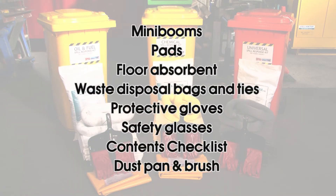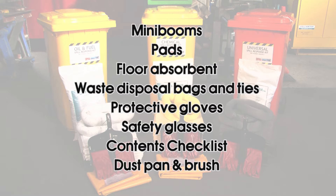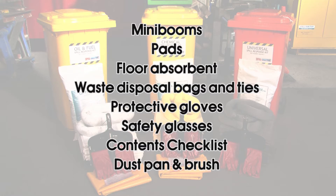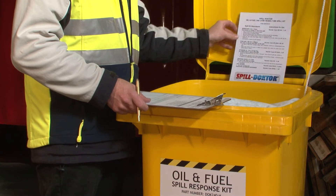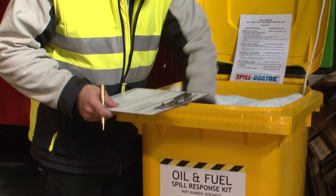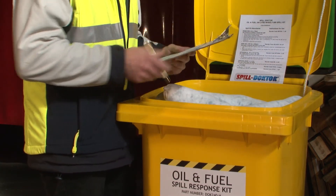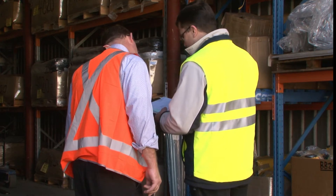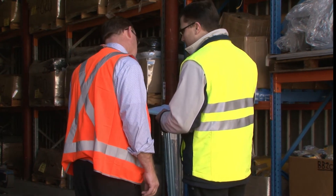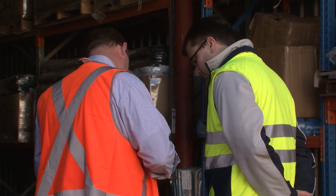Replacement Items. All Spill Doctor Spill Kits contain a content checklist so you'll always know what should be in your spill kit. Remember, it is everyone's responsibility to respond to a spill, and you should always report a spill so management can look at ways of avoiding another incident. Any items used from the spill kit must be reordered and replaced. An empty spill kit can mean you're unable to respond appropriately to another spill situation.